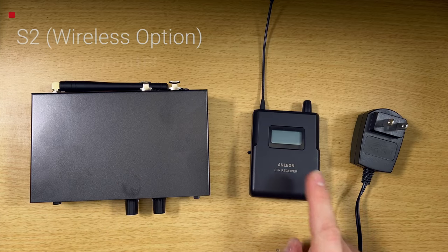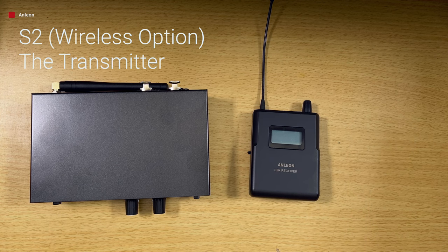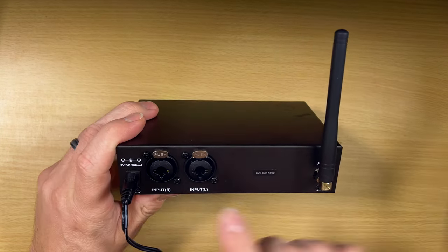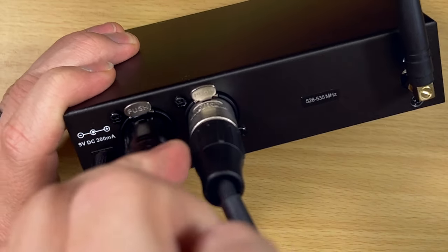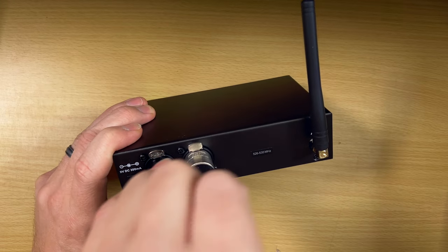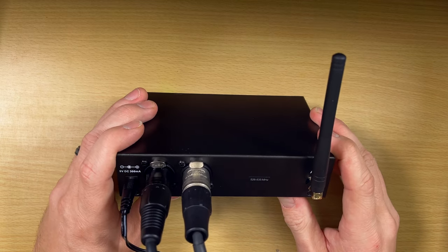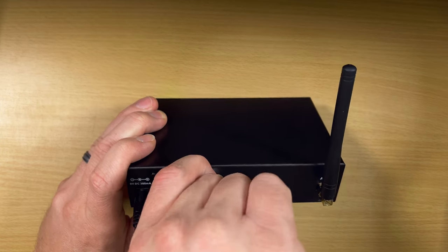So with the S2 — this is your wireless option. It comes with the transmitter, receiver, and power supply. Plug in the power supply in the back, then hit the power button on the front to turn it on. Here in the back is where you get your inputs. You're going to plug in your signal here — whether you're getting mono or stereo. Just plug in one for mono, or two for stereo, from wherever your signal is coming from — a mixer, a sound guy, whatever.